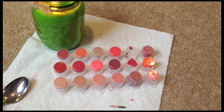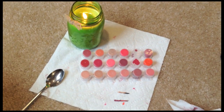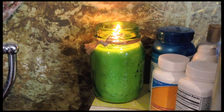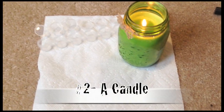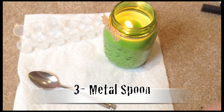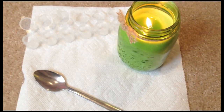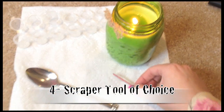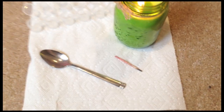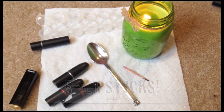Today, I'm going to be melting the lipstick remains into paint pots. To start off, you're going to need some paint pots — these are from Michael's, they were $2, but you can use anything you want. Next, you're going to need a candle, also from Michael's. A metal spoon — this one's from my kitchen. And any small tool you want to use to scrape out the lipsticks. I'm using the back of a match, just because it's small and convenient. And lastly, your lipsticks.